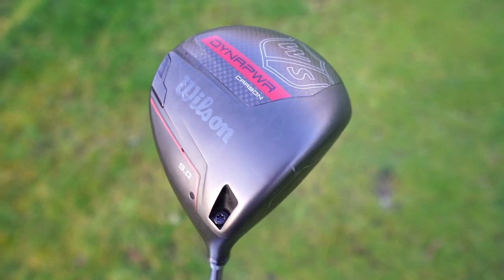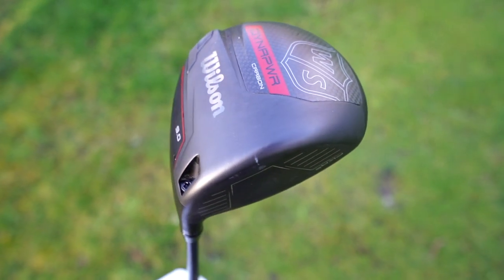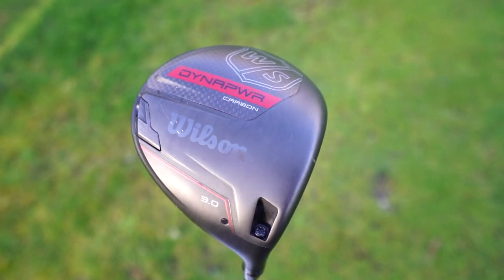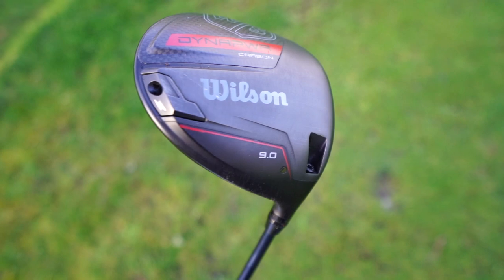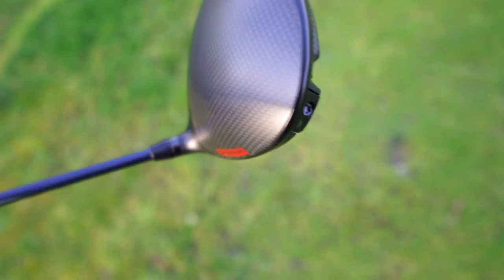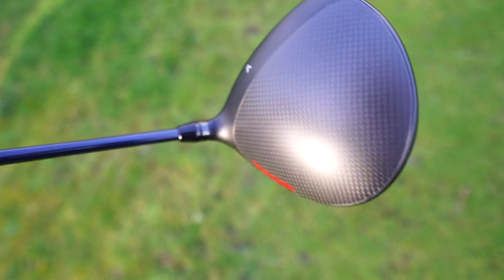The titanium has a slightly lower and further-back CG, which gives you higher MOI but not quite the penetrating ball flight that the carbon might give you. The carbon is aimed more at the player who wants to perform at higher speeds with controlled launch and spin. That said, both could be dialed in and fitted to make sure they work for whoever wants to game them.